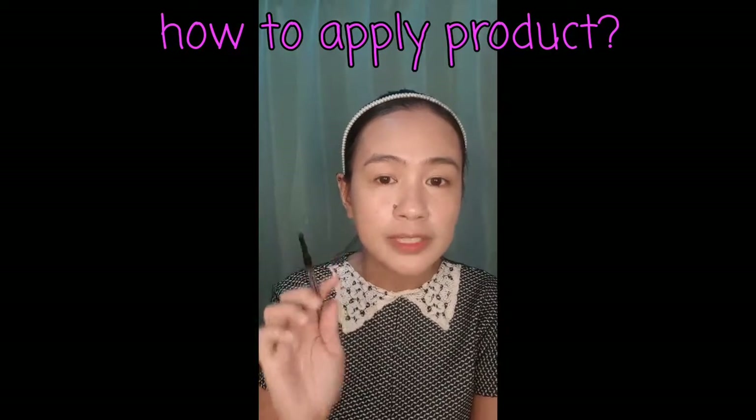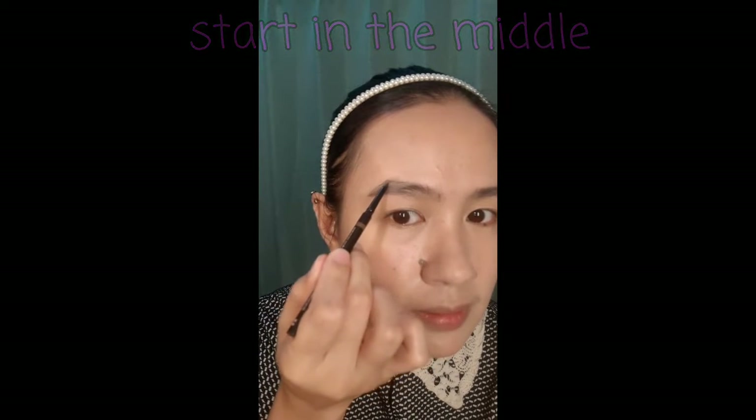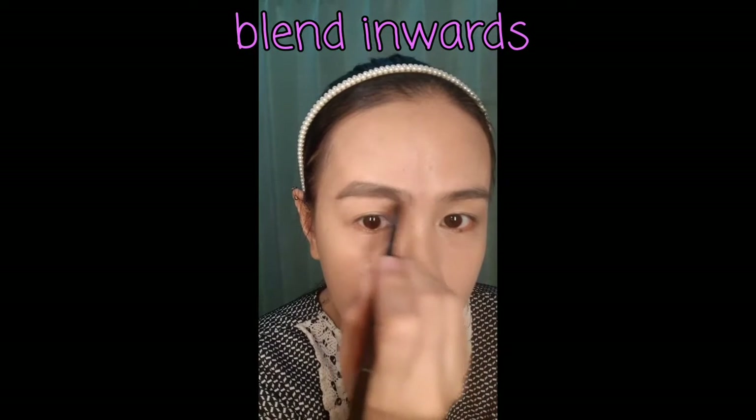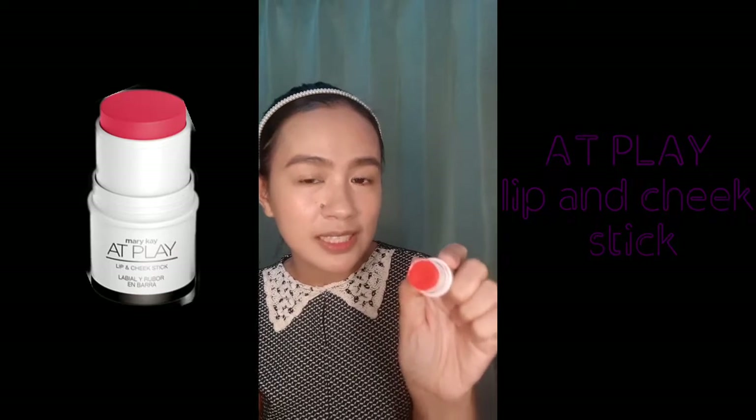Ayan. How do we apply the product on the brows? The first thing you have to remember is don't start from the inner corner. You can start from the middle, going outward. Then blend the inner part after. See the difference? Now, I'm going to use one product — this is the Mary Kay at Play Lip and Cheek Stick. I'm going to use this for my eyes, my cheeks, and my lips.